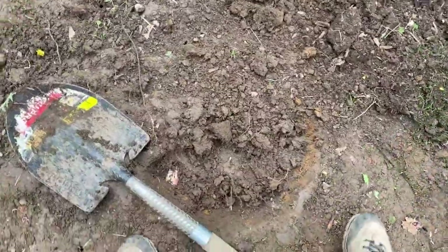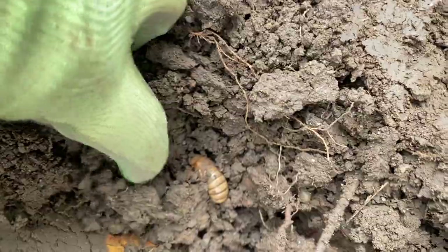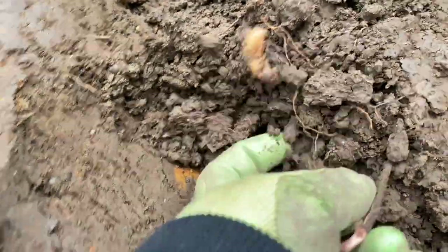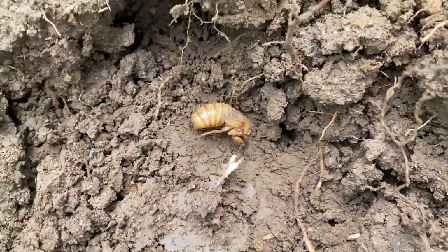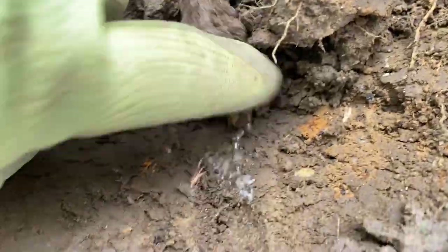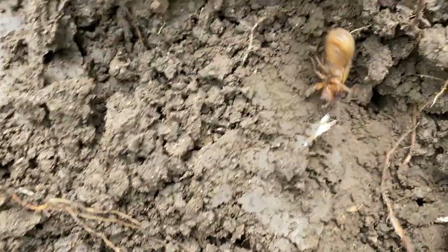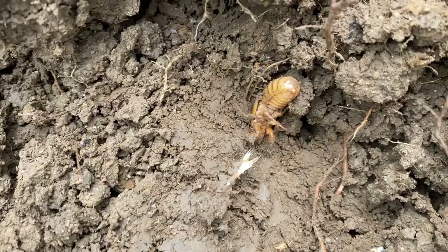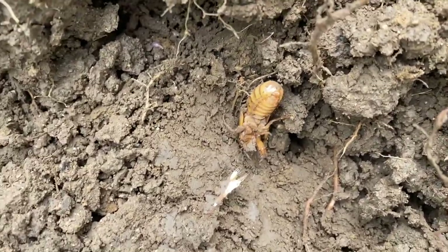I started digging my hole to move my shrub and I found a cicada. This one hasn't emerged on its own — I unearthed him. He's probably not happy and may not live. And here is one that I think I accidentally chopped in half. Oh well. That's what a cicada looks like as it's getting ready to emerge and wreak havoc on the plant kingdom.